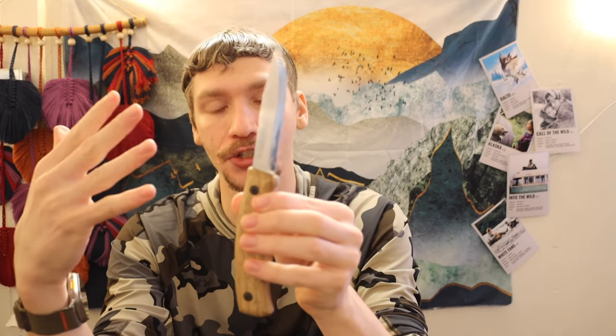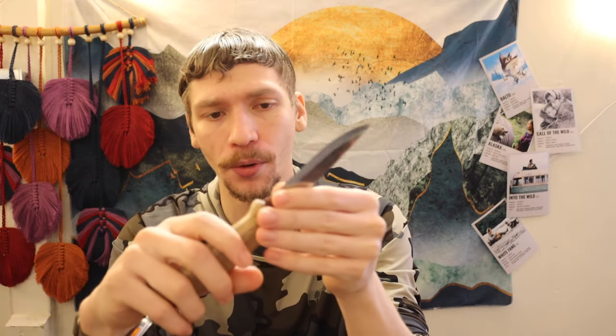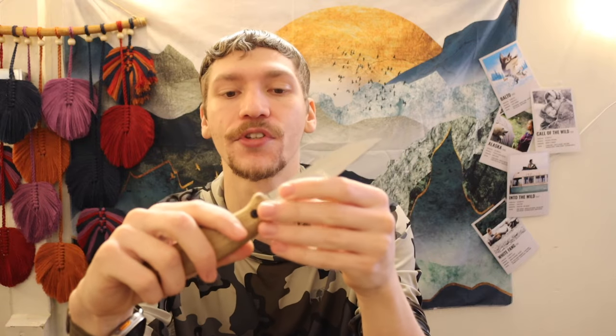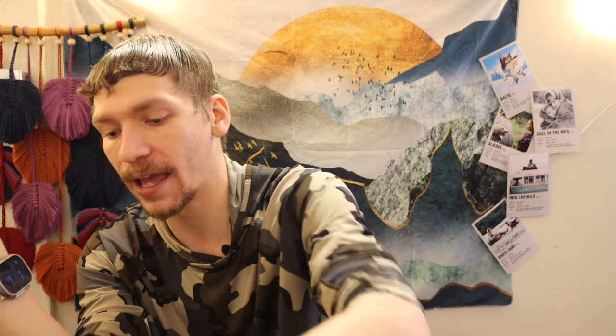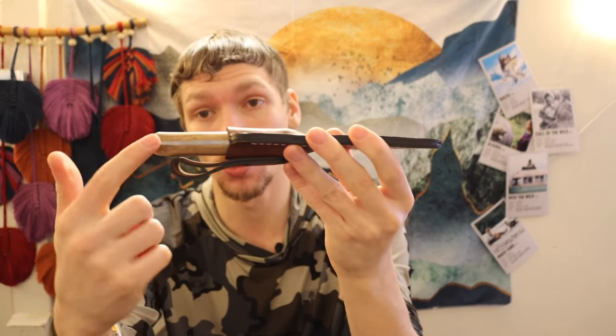There's always a catch: the BPS blade is in 1066 high carbon, which is lower carbon content than 1095. That means less edge retention but more shock resistance. You also get nice wood handles, nicely chamfered, and a leather sheath. The sheath can easily adapt to a neck knife carry, similar to how you can adapt a Mora Clipper. Overall, for under $20 with full tang, it's a hard package to beat.